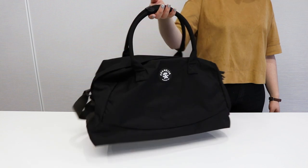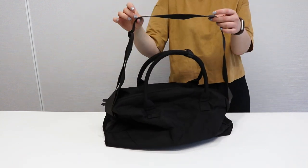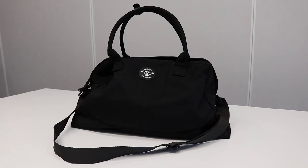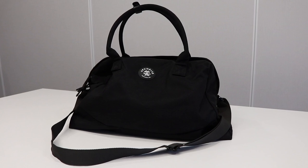This bag features two different ways to carry, as you can pick it up by the handle or wear it using the adjustable shoulder strap. The Crumpler Spring Paper Duffel Bag is perfect for travelers or anyone who often takes short trips and weekends away.